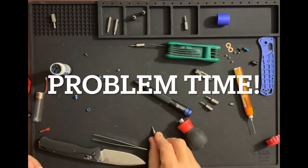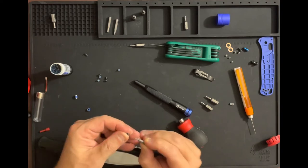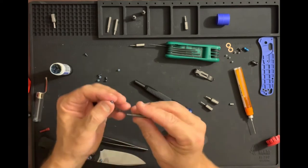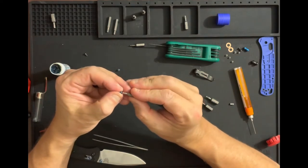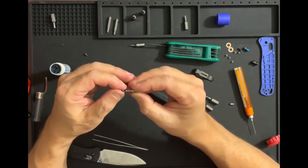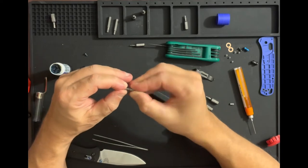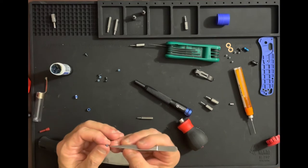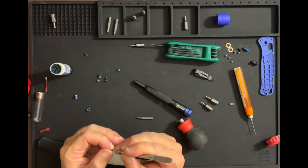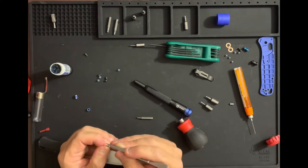We've hit a snag — it looks like one of the Flytanium body screws just won't take the T6 torx. I tried a four and a five — both too small — and I've been working on it for 20 to 30 minutes. I've blown it out, put lubricant in it, cleaned it out with tweezers. I keep wanting to try because I hate to give up, but I've already scuffed it up to all get out.